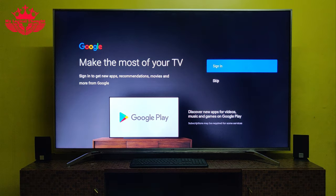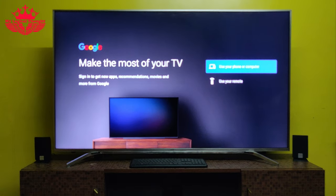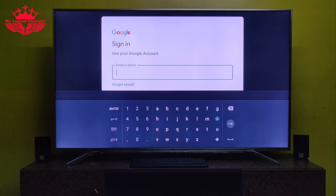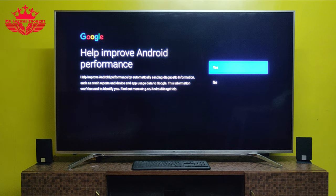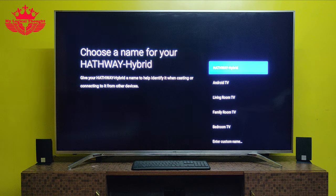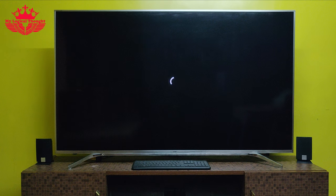Now let us set up the Google account — we can either use our existing Google account or create a new one. To sign in with our existing Google account, we shall enter our email ID and password. Now click on accept terms of service. Let's turn on device location by selecting the Yes option. We can send a diagnostic report to Google by selecting the Yes option. Let us choose a name for our Hatvez hybrid set-top box from the preset names, or you can also set a custom name.